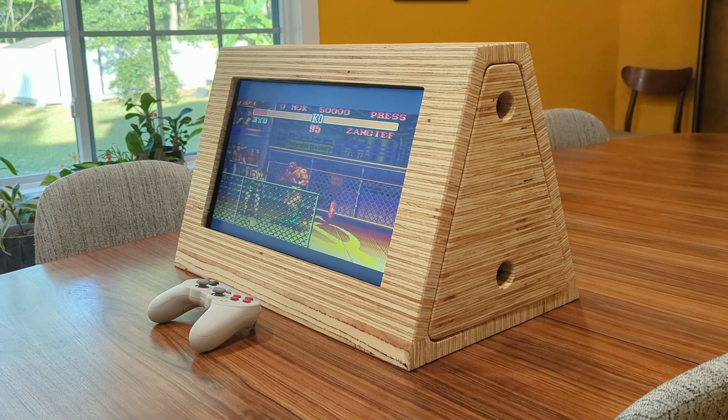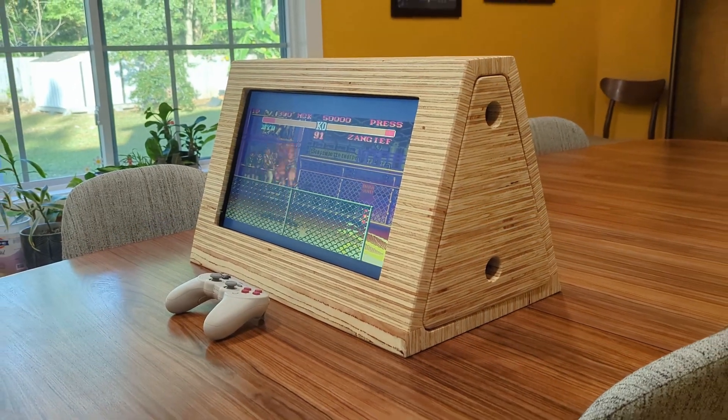My name is Andrew with Block After Block and today I'm going to show you how I made this edge grain plywood arcade.